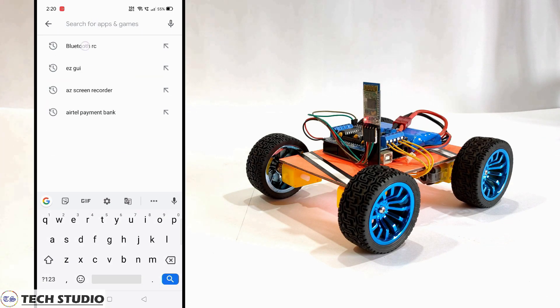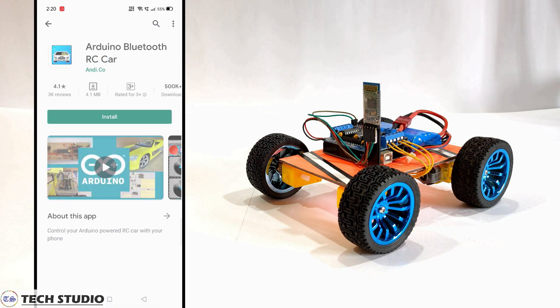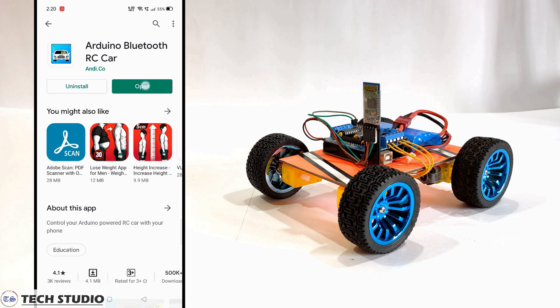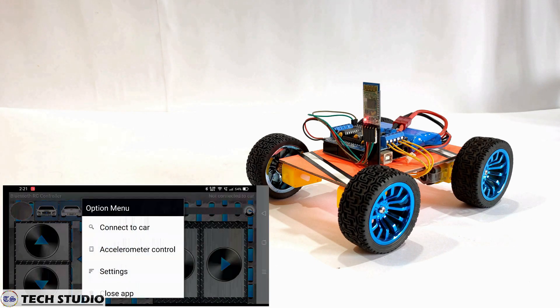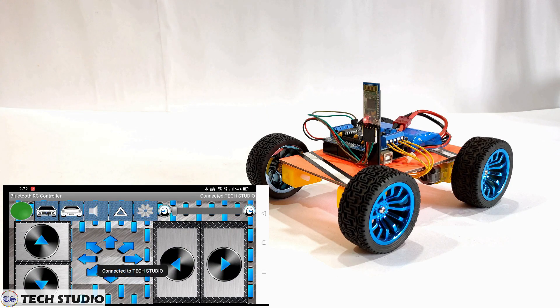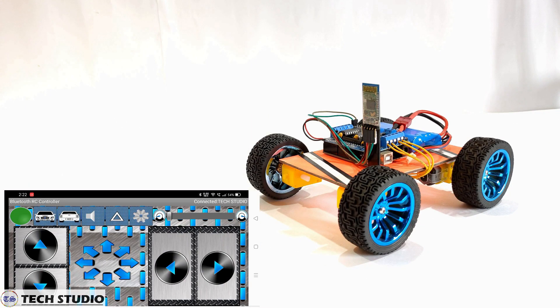Once you upload the code, take your smartphone and download this application. Open the application and connect the car with your phone. Now give the instructions from your phone and run the car.